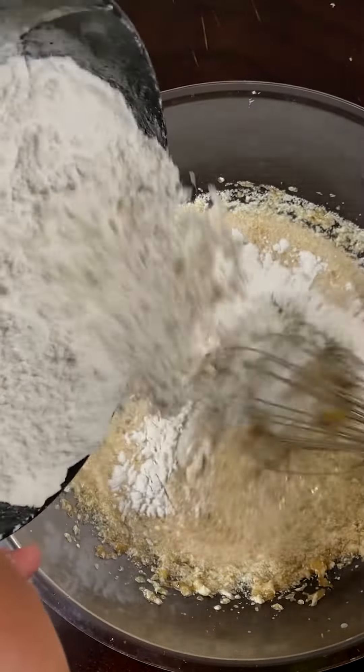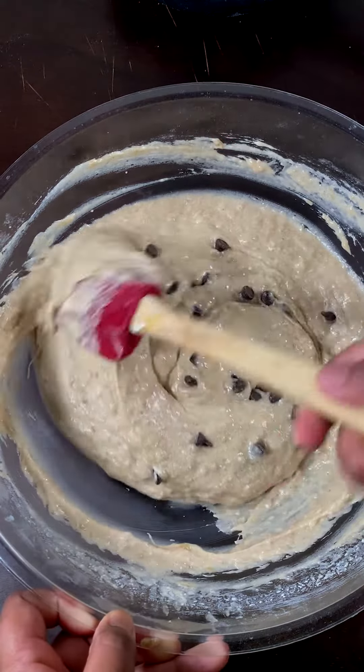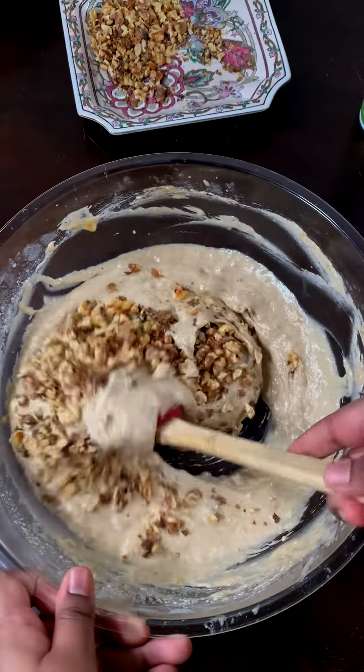Add in your dry ingredients to your batter a little bit at a time. Once it's all mixed well, add ¼ cups of chocolate chips — I added a little more. I also added roasted chopped walnuts. You can add however much you want. Fold it all together.